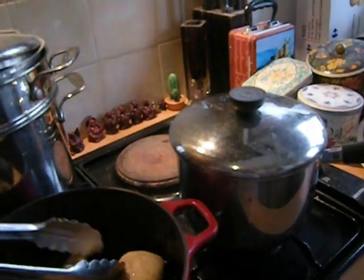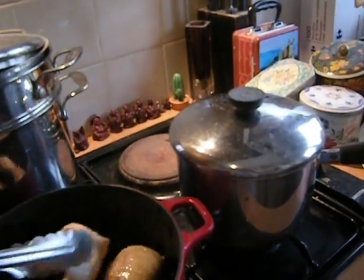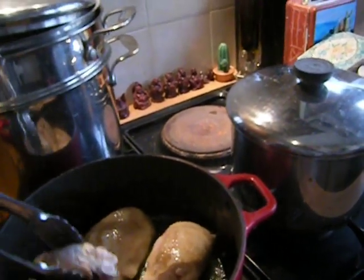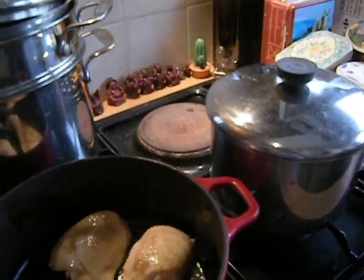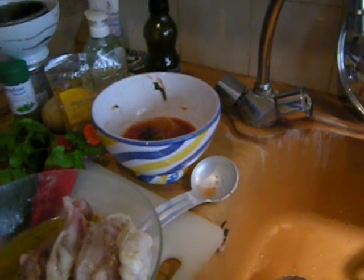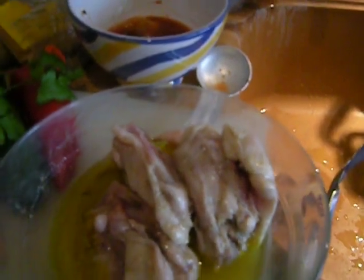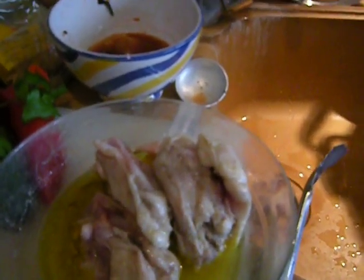I've got some chicken thighs cooking here. I'm only doing four at a time because I don't want to crowd them. They're browning in a little oil. There are a total of eight and they have macerated, marinated for twenty-four hours in lime juice, olive oil, salt, and pepper.